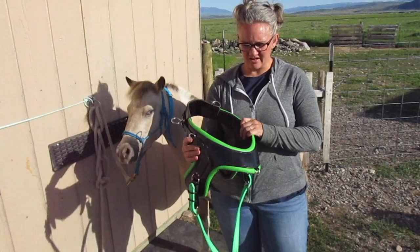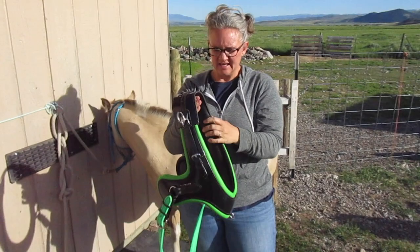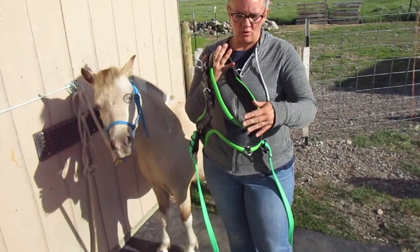This is the Superflex collar. You can see how soft it is, how pliable it is. I would still consider this a collar for a straight line of draft because even with the adjustable here, if you're pulling from down here, it's pulling on my hand. So if the front of your cart, your single tree is low and they're pulling,